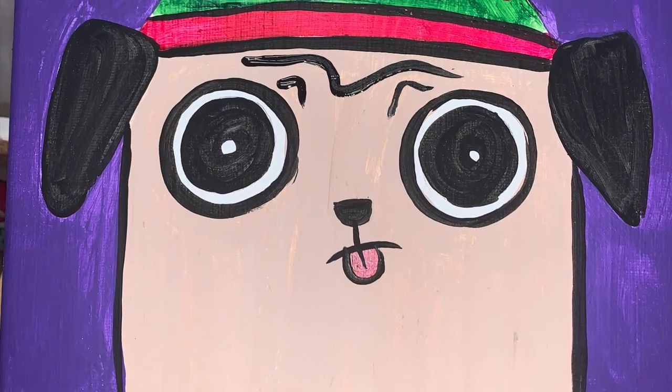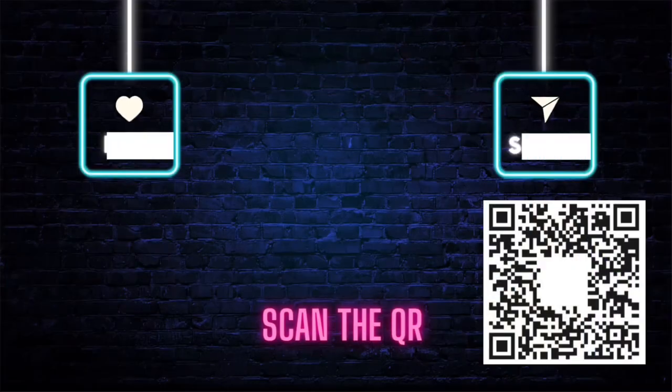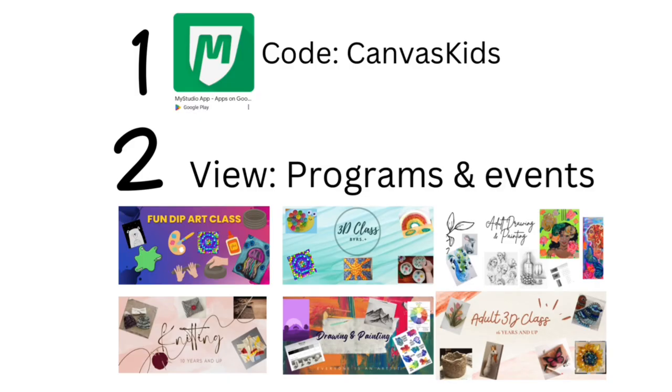And he's done — look how cute he is! It would definitely help us a lot if you would like, share, and subscribe to our channel. If you want to know more about all of our classes starting in January, please check out our website. You can use the link tree QR code to see all of our fun classes for the spring semester.